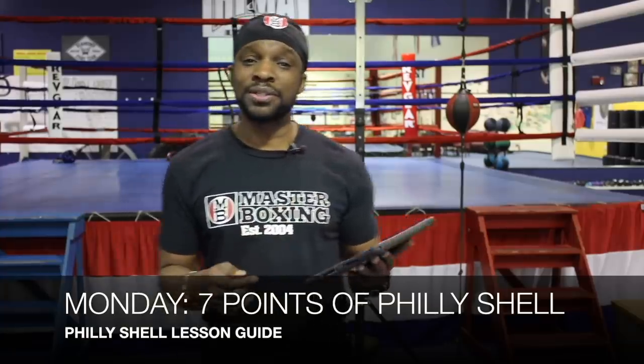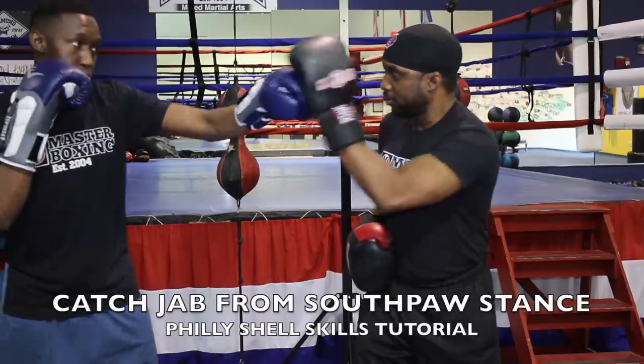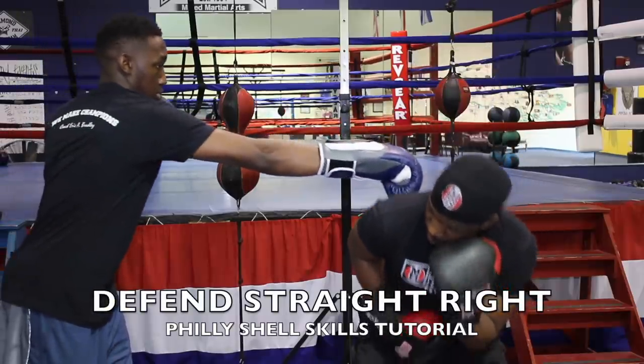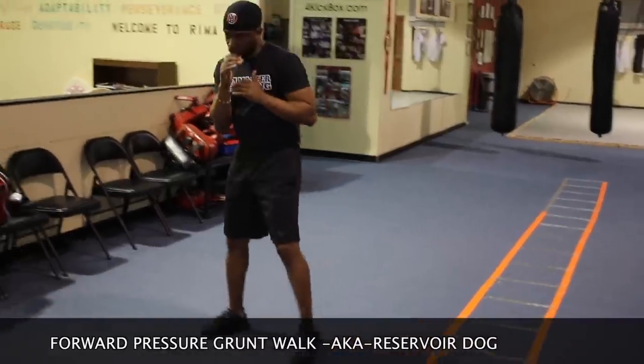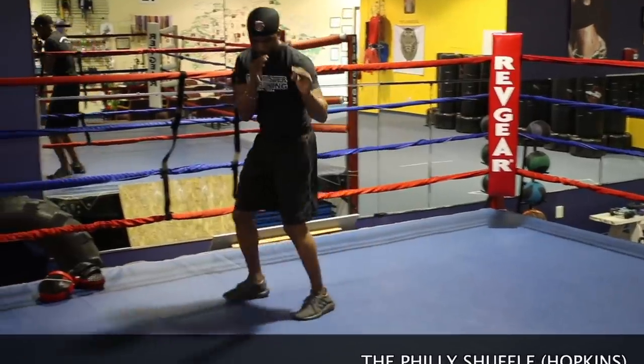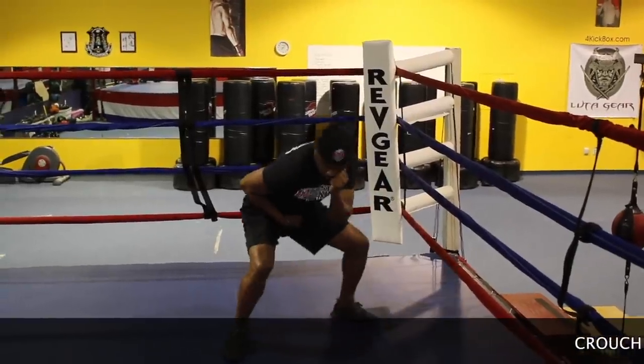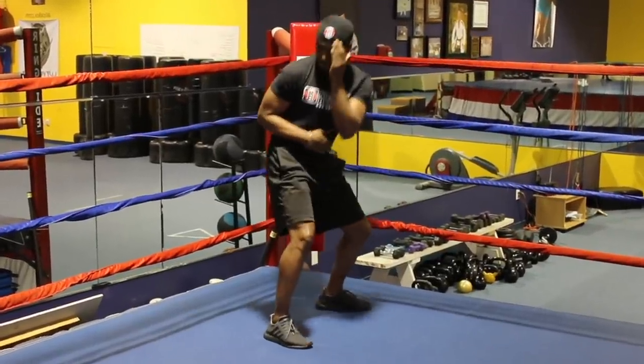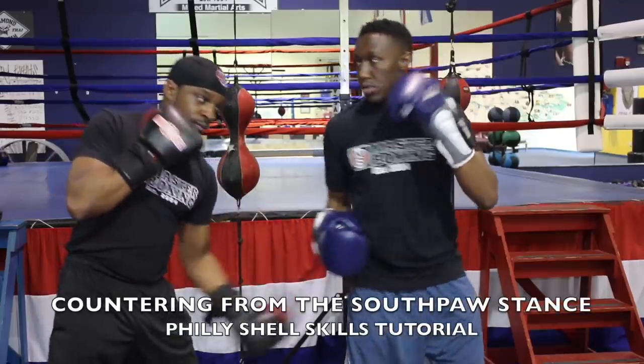On Monday, you'll cover the specific seven points of defense. You should be familiar with all seven points. Then we'll teach you the fundamentals of the footwork: grunt walking, Detroit Prince, Philly Shell roll, crouching drills, and four corners drill. Then you start to execute your seven points of defense and counter punching from all points.